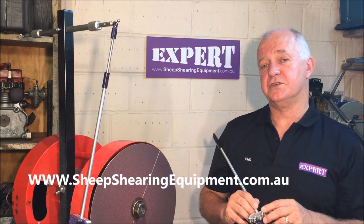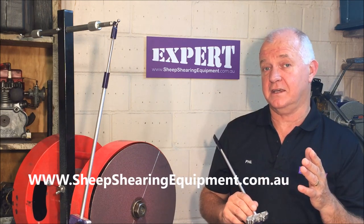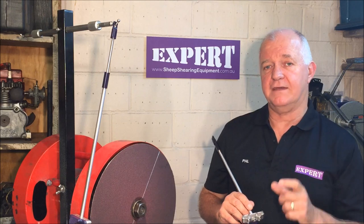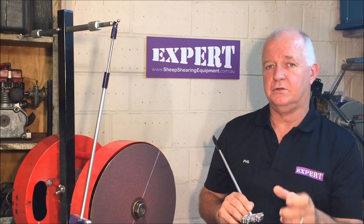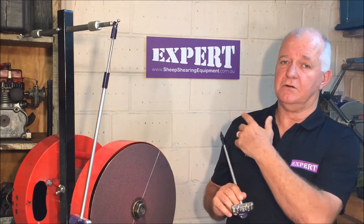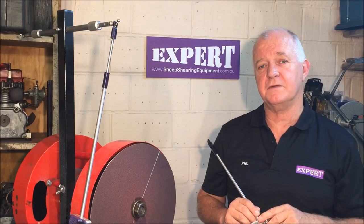If you want to go onto our website, have a look — we'll show you what's sharp and what's blunt. Because 80% of getting a cut is always getting the gear sharp; if it's sharp, well then it's going to cut 80%. But it's that extra 20% that we're looking for — repetitively, every cutter you pull off, every time you pull a comb out of the pouch. We believe we've done it. If you want some hints on grinding, go on and have a look — there are various different things on the website.